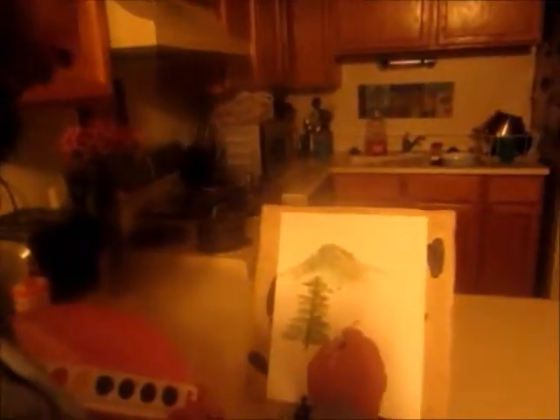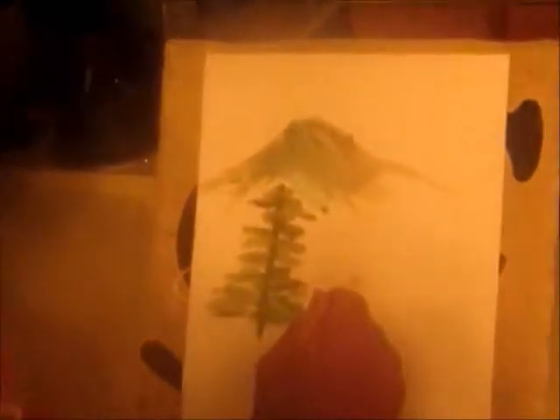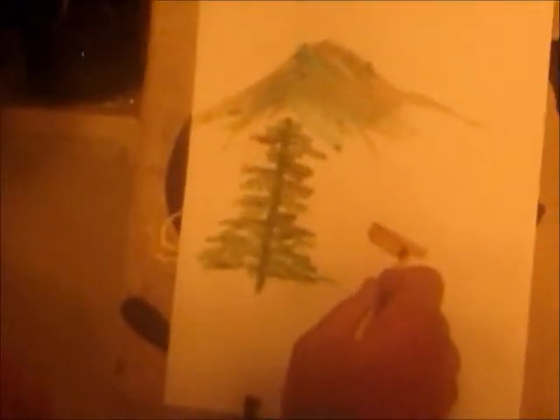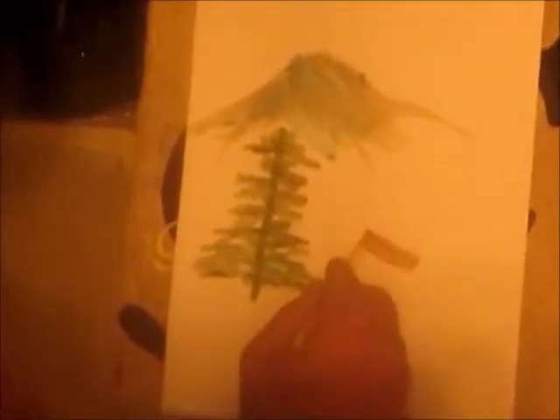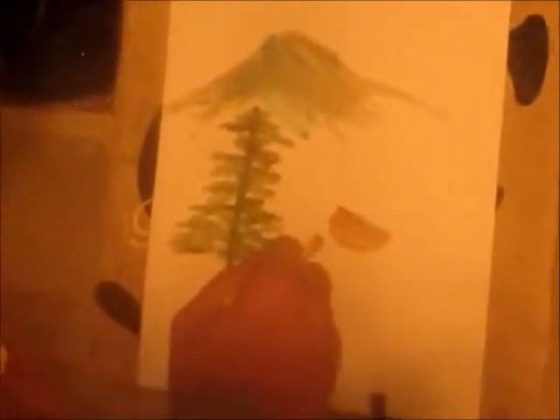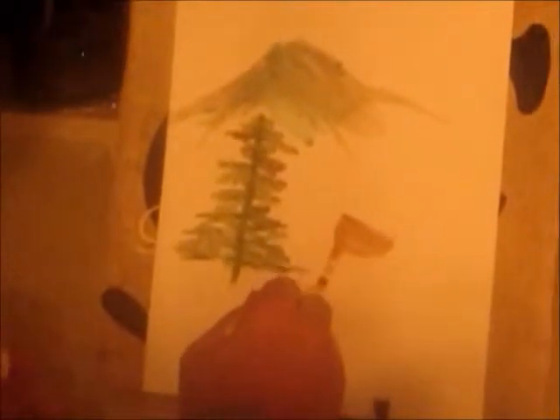Let's draw a deer. Start with the body — bring it here, pull, come down, pull. Come down, stomach, pull. Maybe the deer is hungry, maybe the deer is by the tree. Hungry little deer.